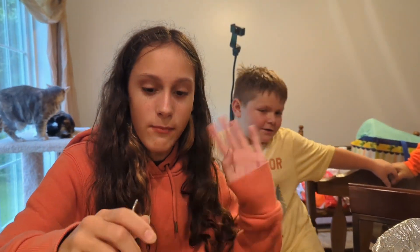Say bye guys. Bye! Make sure you like, subscribe, and hit the bell so you always know when we post a new video.